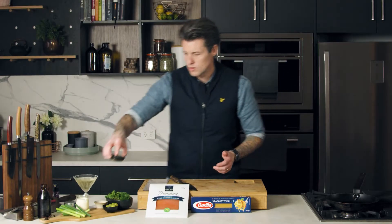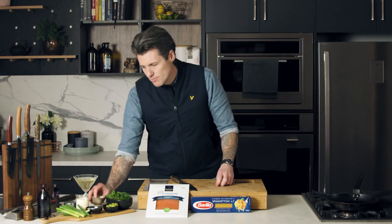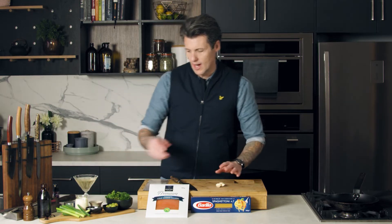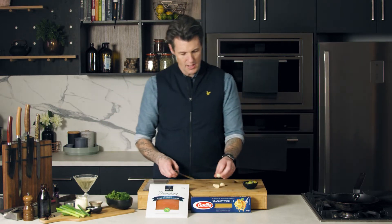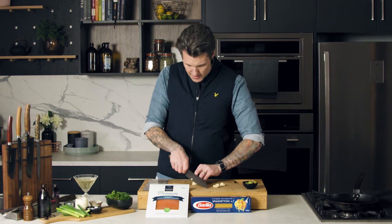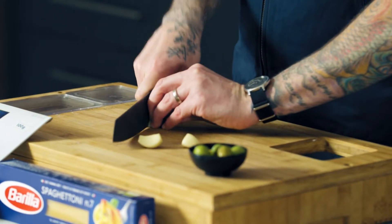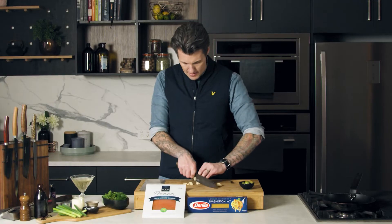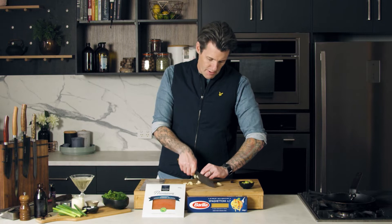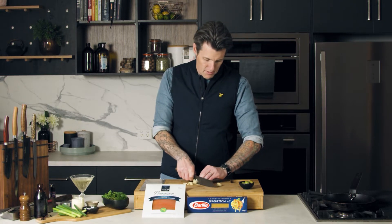And then I'm going to sauté off a lot of garlic — I love garlic, especially with smoked salmon — and some green Sicilian olives. I'm just going to slice this garlic thinly. I'm going to cook it really gently on a low temperature with a little bit of oil, so we don't get too much colour. It's just going to soften the flavour of the garlic. Garlic and truffle is a really good combination.